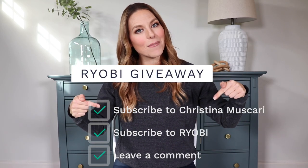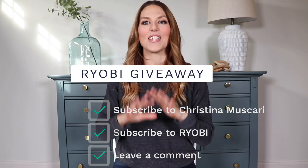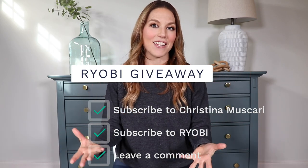So those are my five favorite tools that I think are going to help you take your furniture flipping to another level. And like I said, one lucky winner is going to win all five tools mentioned today. It's really easy to enter. All you have to do is be subscribed here to Christina Mascari, go subscribe to RYOBI's YouTube channel so you can learn about all their great tools and have all the instruction and safety information that you need, and leave a comment below about what tool you're most excited to try.